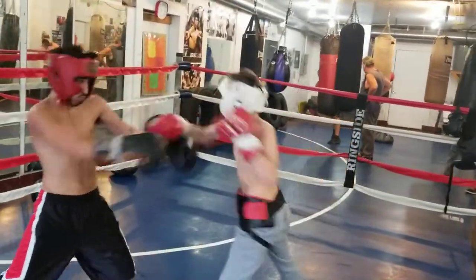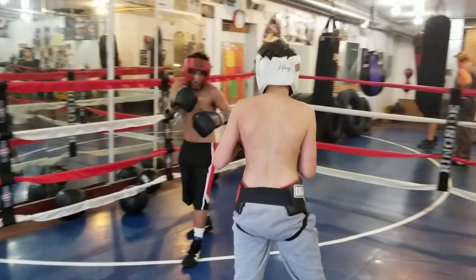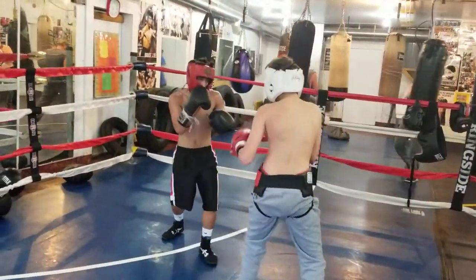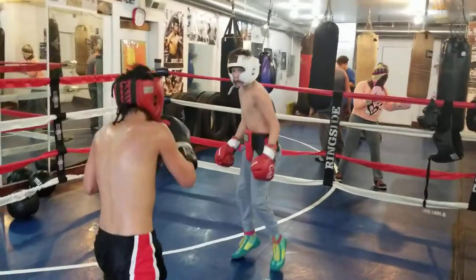Combination — one, two. At least throw a two-punch combination. Come on, guys, fight out of there. Give me a one-two, Josh. Sharp, fast one-two. Keep your back foot in the back when you throw the one-two.